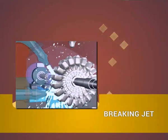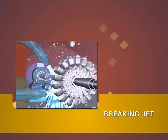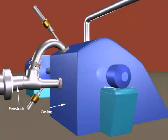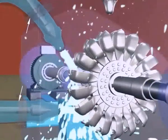Braking Jet. The main components of the turbine are penstock, casing, pipeline for braking jet, and nozzle.